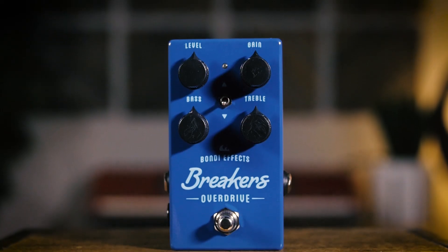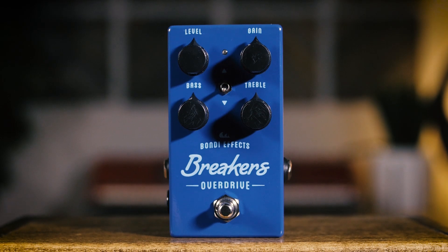All right, so there you have it — great overdrive pedal called The Breakers from Bondi FX, our friends in Sydney, Australia. You can find it on Reverb. We'll see you next time.